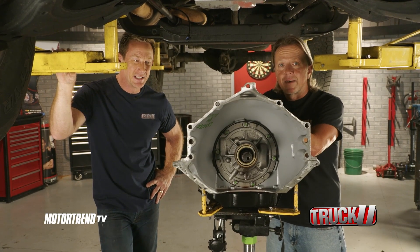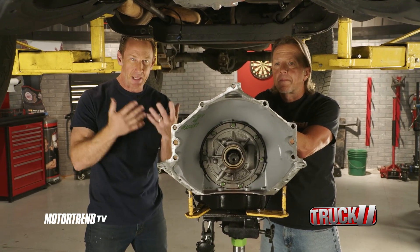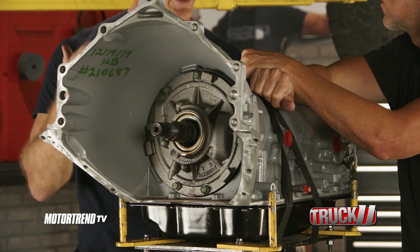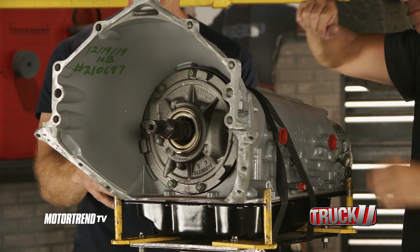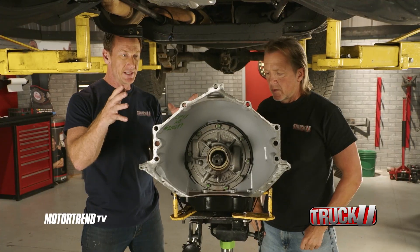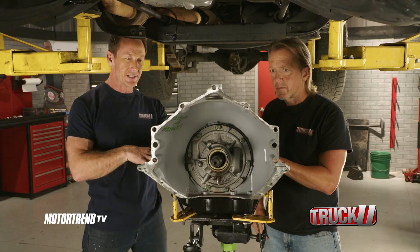But we've got hammers and cutoff wheels and welders that say different. We can modify anything we need to in order to make this whole deal work. You've got a couple different options when you put a transmission behind it — you want to get something that's going to live. Some people might go with a 4L-60E, which is a smaller version of what we've got here. This is a 4L-80E — a much more robust transmission, way stronger in its stock form than the 60.